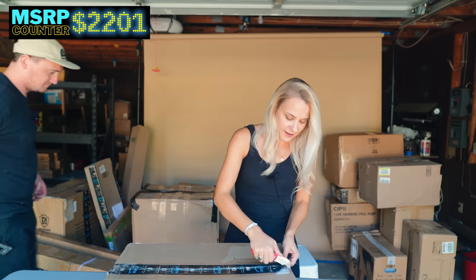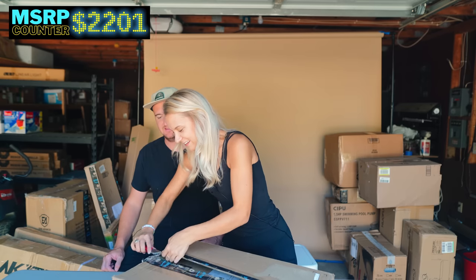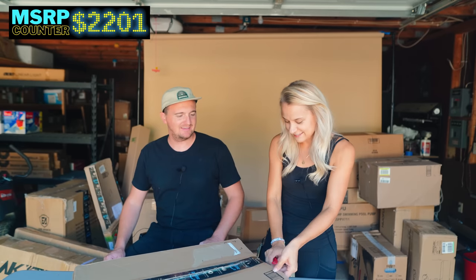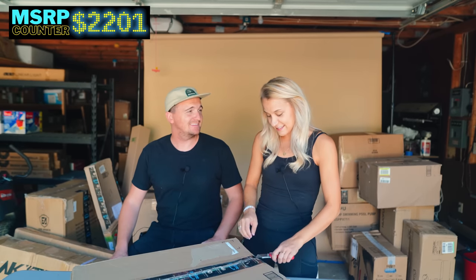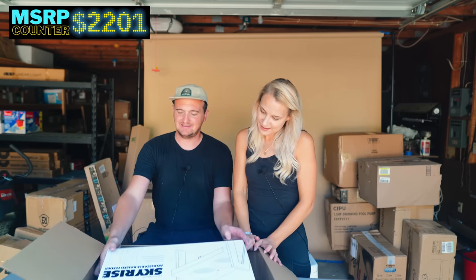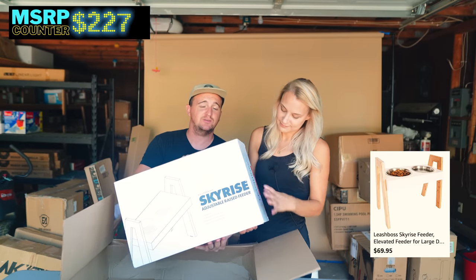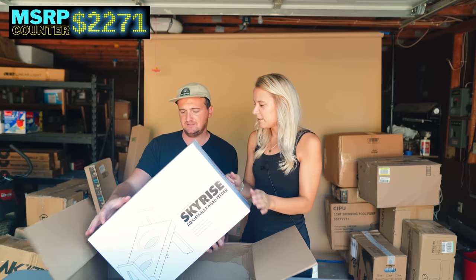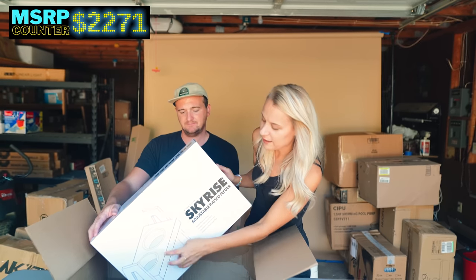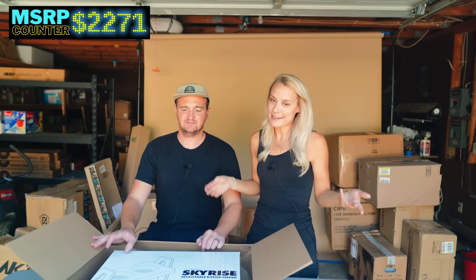What do you guys think is our best item so far? The 3D printer, I think — it's pretty cool. I could start a little Etsy shop with that. We've actually bought 3D printed cookie cutters from someone before. Then we've got a raised dog food and water station for tall or large dogs — people don't like ugly bowls on the ground, and it keeps dogs from having to bend down. We have a very short corgi though, so it's not necessary for us.